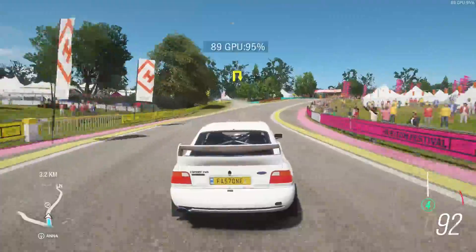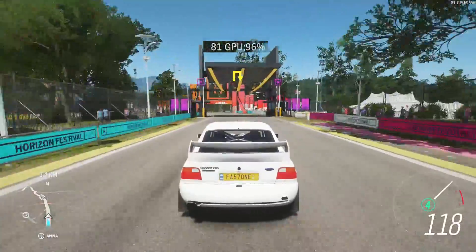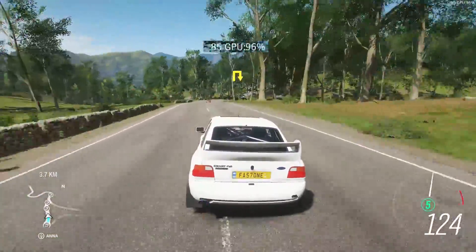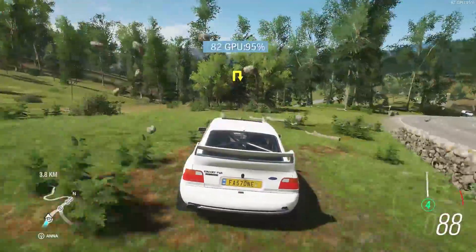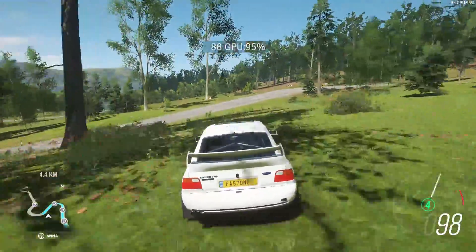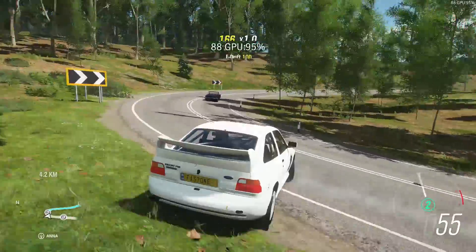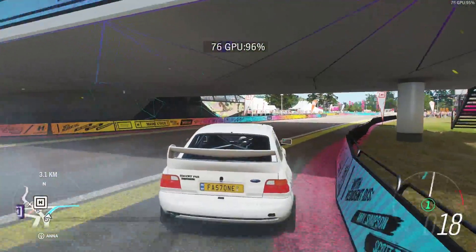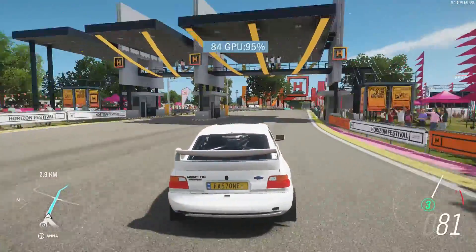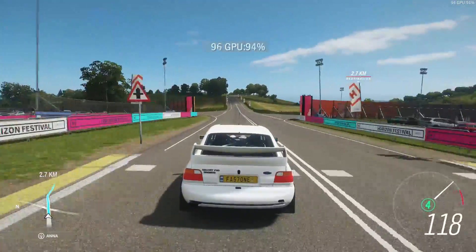MSI Afterburner doesn't work with Forza Horizon 4, but it has its own in-game FPS counter. While the R9 380 OEM card was hitting the upper end of its capabilities in terms of GPU usage, the frame rate held up very well — around 80fps at medium settings. Because of this I eventually switched to the high preset and the frame rate didn't really change all that much. Forza Horizon 4 seems to be very well optimised, as are a lot of Microsoft games that appear on both Xbox and PC.